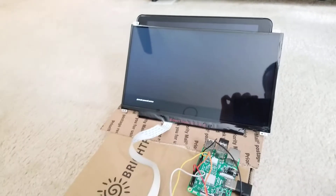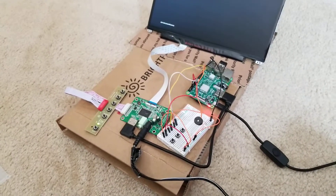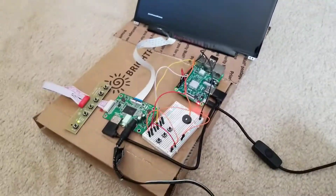The next video that you see me uploading hopefully will be of the assembly process of the frame. So thank you all for watching, guys. Have a great day.